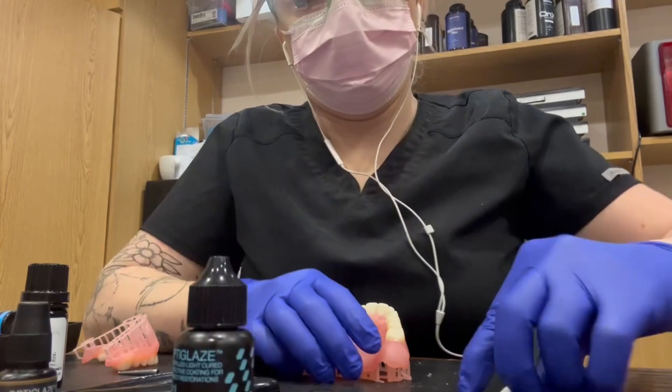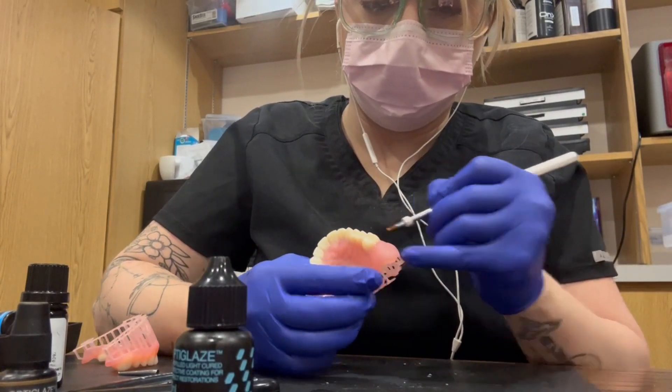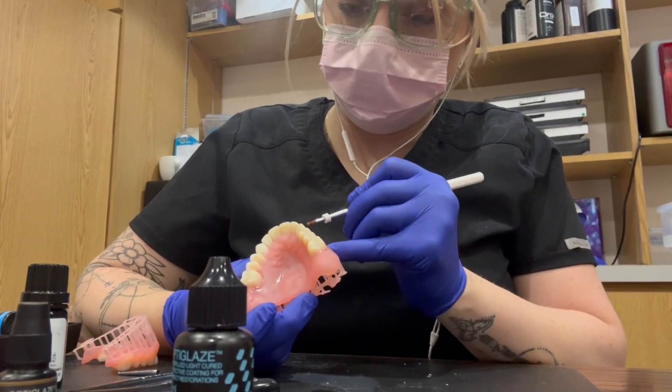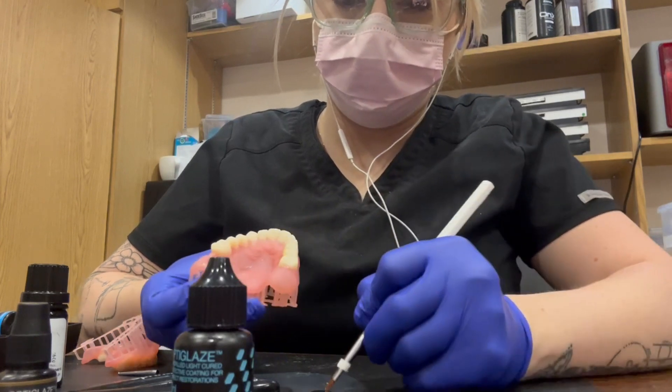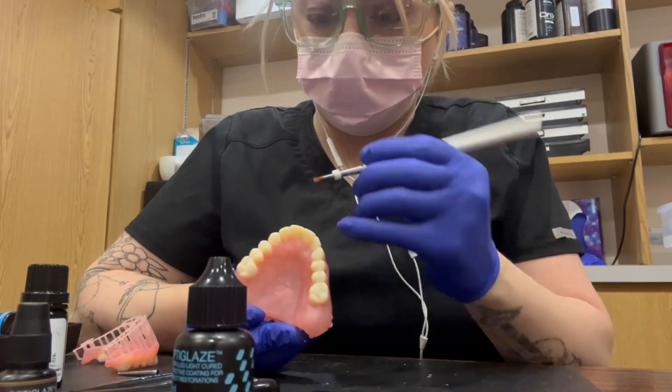Make sure you shake it well — this is a little sped up. The key when glazing these dentures is when you're on the base, making sure that you are getting a good thick coat on the base to give it that full nice all-over shine. You don't want any bubbles or separation.